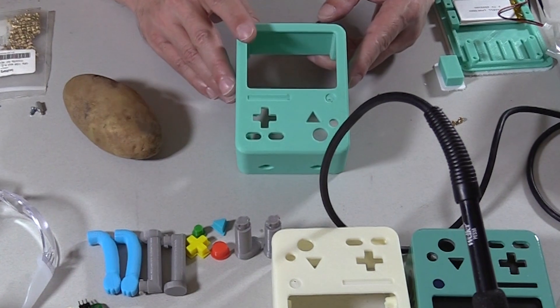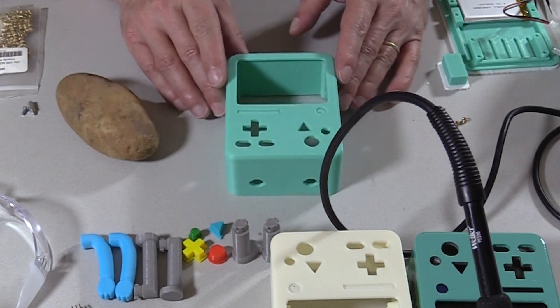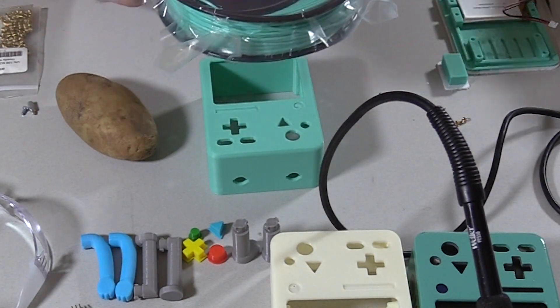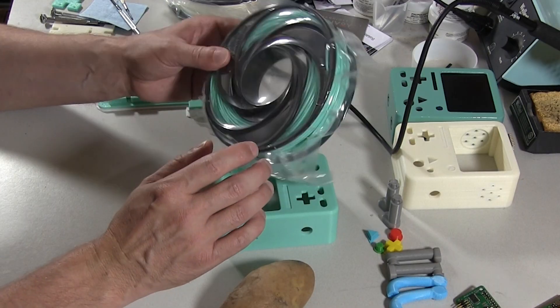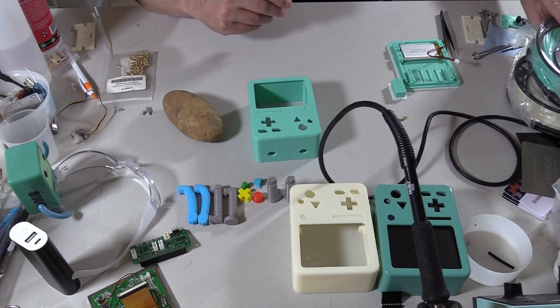I hate post-finishing ABS or any 3D print — it's a horrible experience. That said, this is a fairly close match to the BeMo color. It's an ABS filament made by a company called Gizmodorks — it's their teal, and it's the closest BeMo match I could find.